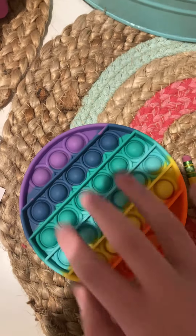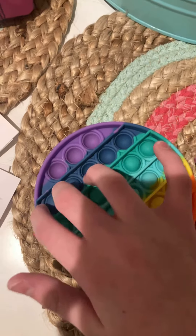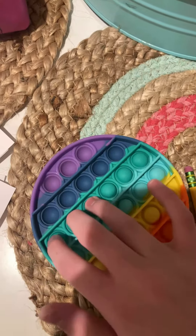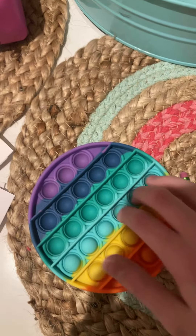Hey guys, so I haven't seen many videos on these, but these are super, super satisfying. You can buy them on Amazon for $6. Don't worry boys, they are not rainbow. You guys can get boy colors.